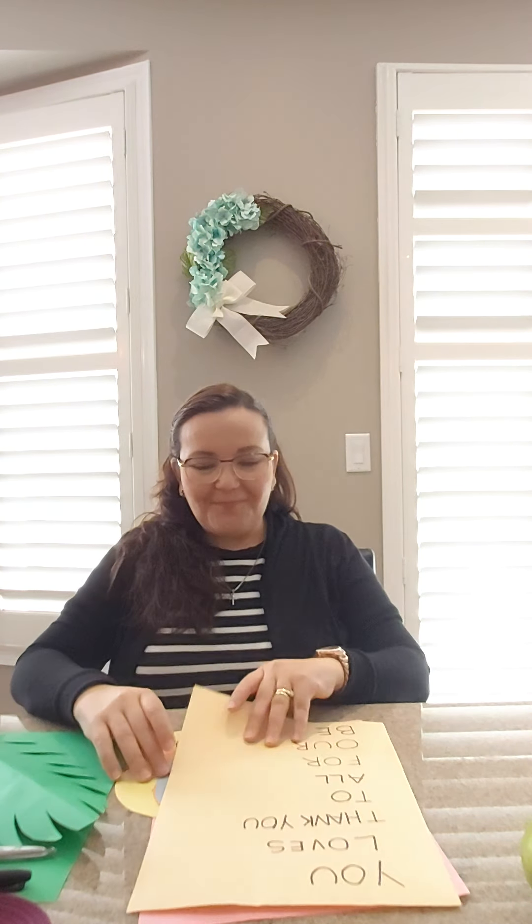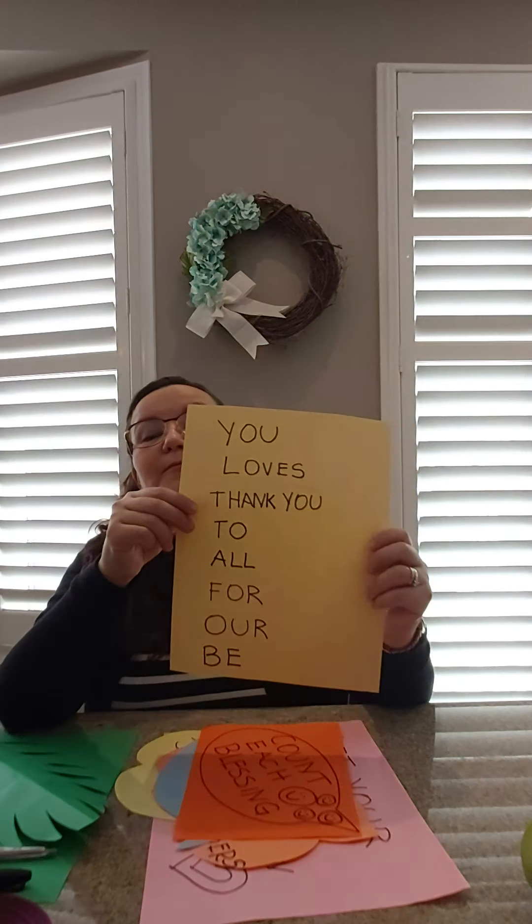What are we going to do? We're gonna do signs and we're gonna put them in our window. Yesterday we did this same glass window, and we're gonna put these messages in the other windows beside it to cheer up our neighbors and to say thank you to all those first responders that are helping at this time, and the people who are working — to put a little smile on their face.